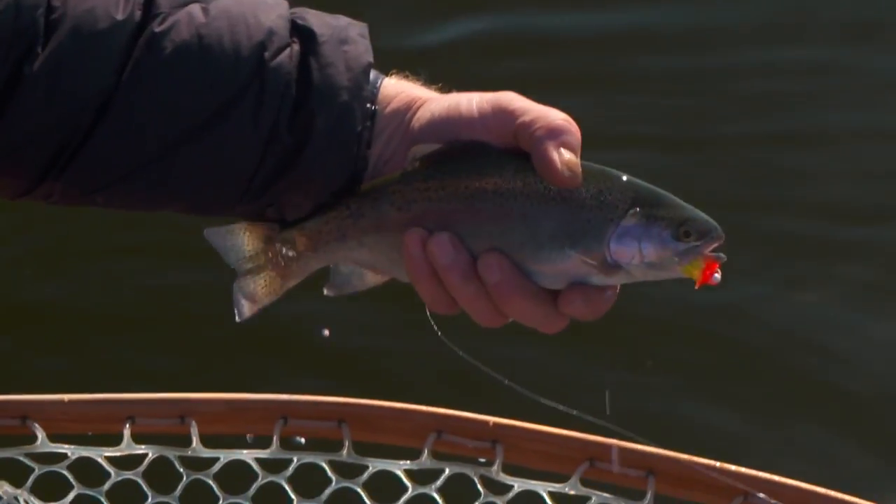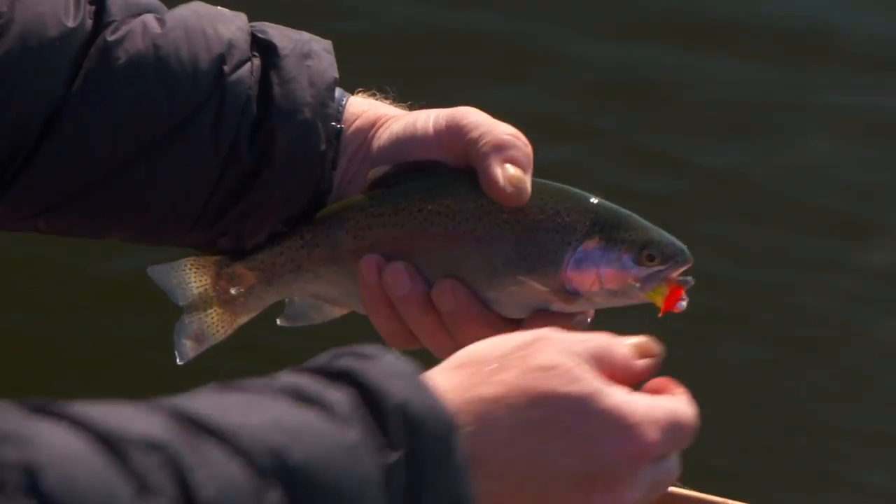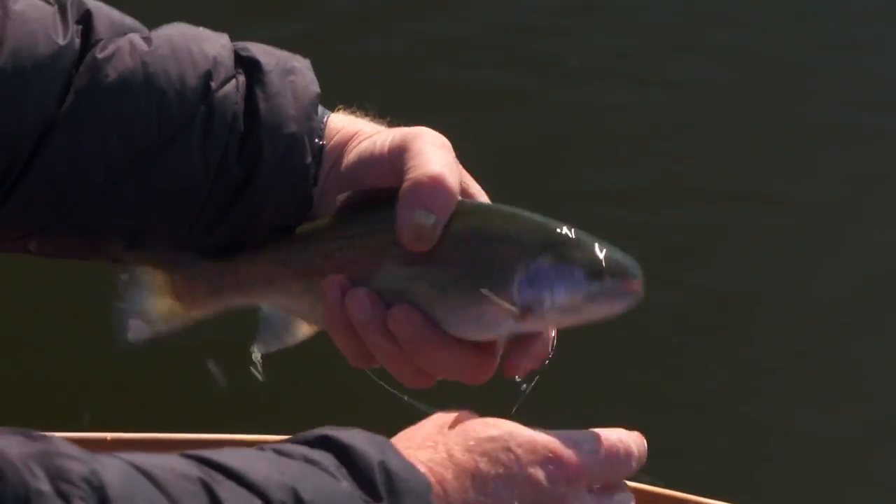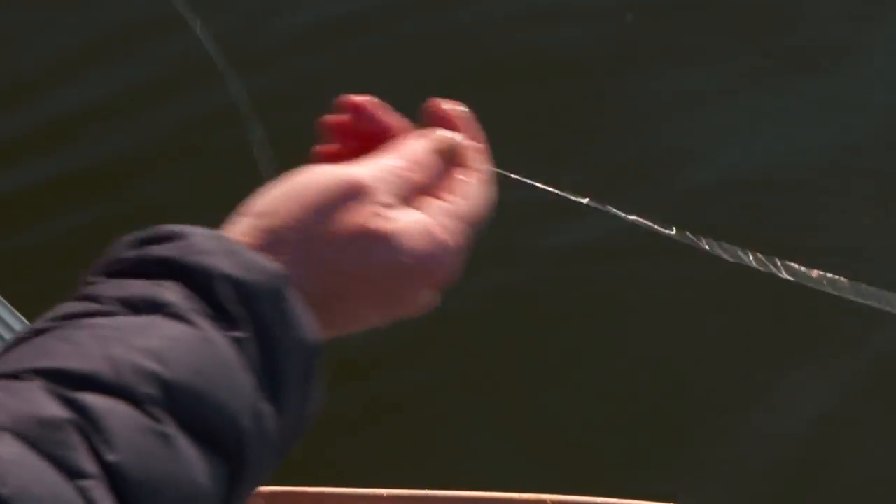And if you've had a lake that's been recently stocked with smaller juvenile fish, they're very curious and aggressive — in many instances they're learning how to feed, so they're very prone to taking attractor patterns and techniques. So there's the why and the when of attractor patterns.